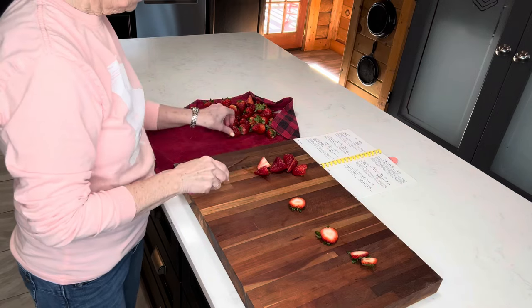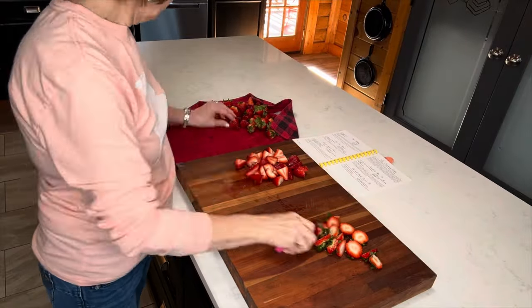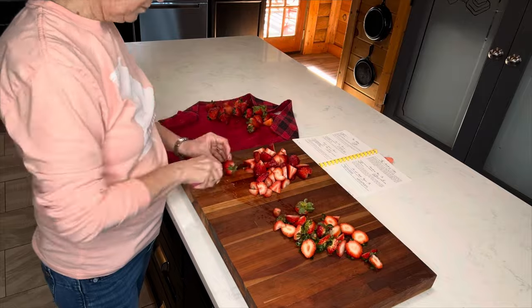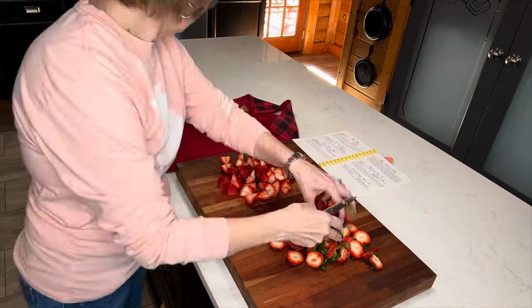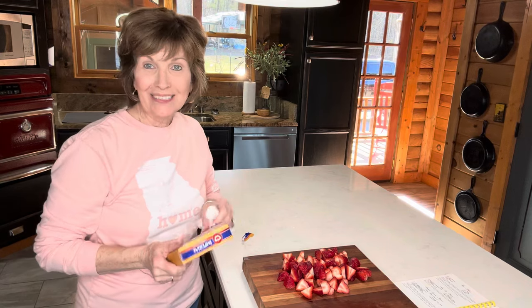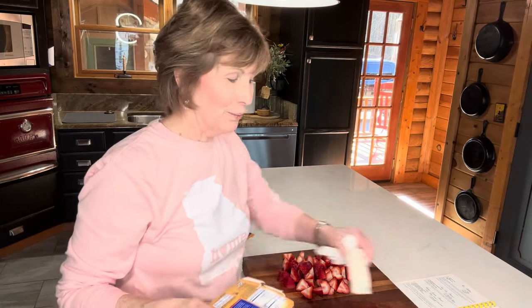I'm so looking forward to my family coming here to the cabin at our Forever Farm and being together and having Easter lunch. This would be a great cobbler to make for Easter. I'm actually not making this for Easter — I'm making it before Easter. It's a perfect size, but it's just not quite time for strawberries yet. It will be soon, but they weren't that great. But these right here are good.